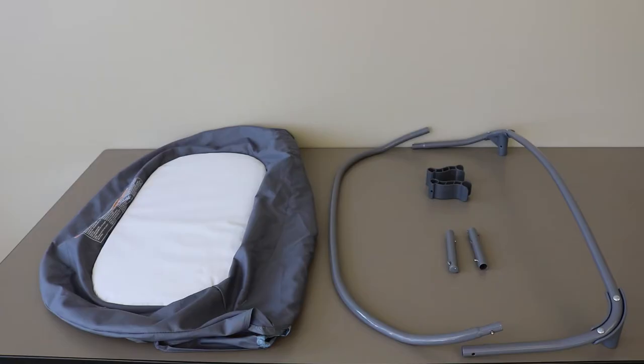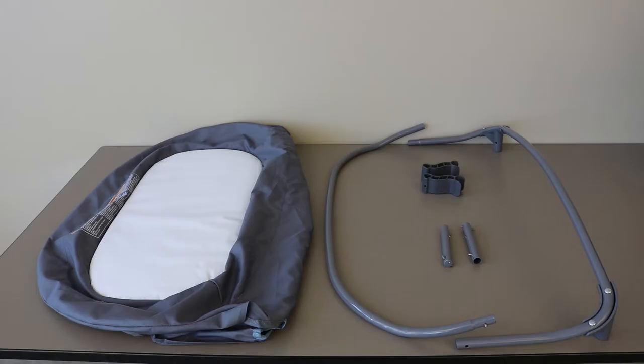This video is for the Graco Pack and Play Playard Side Attachment Diaper Changer Assembly. These are the pieces needed to assemble the diaper changer. Some come with these feet, while others do not. Please refer to your instruction manual as the diaper changer of your Playard model may include other pieces.